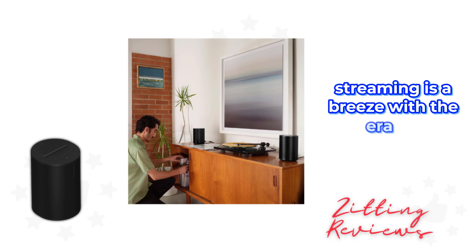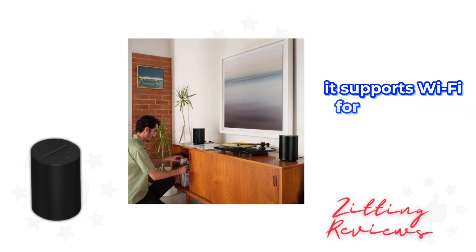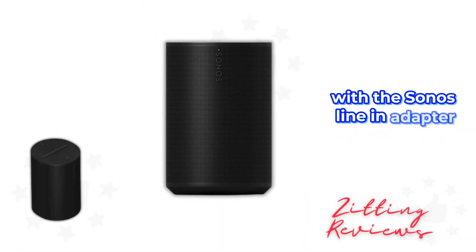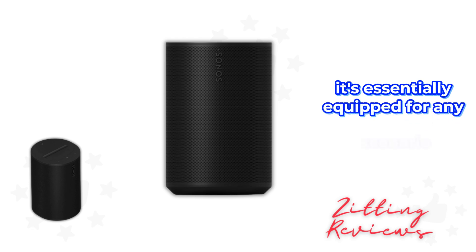Streaming is a breeze with the Aero 100. It supports Wi-Fi for all popular services, has Bluetooth connectivity for direct streaming, and even allows for a wired connection with the Sonos line-in adapter. It's essentially equipped for any scenario.